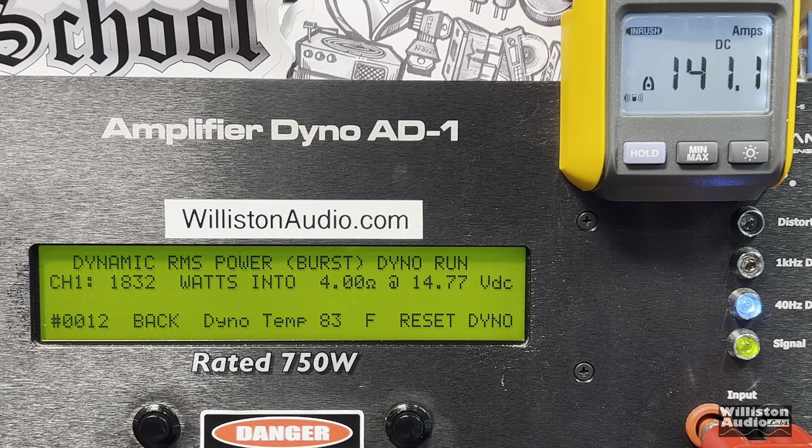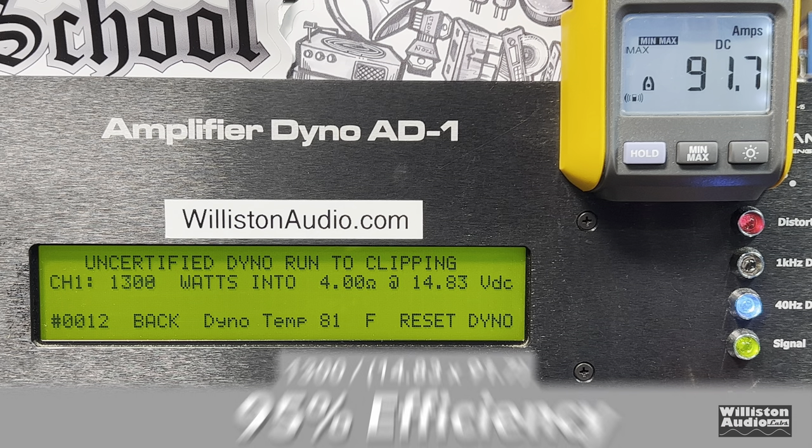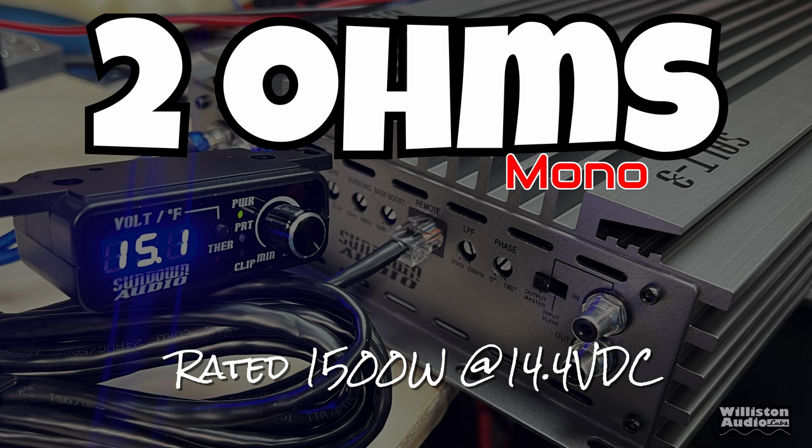Now let's try the dynamic burst mode — this is a 40 Hz pulse track feeding into the amplifier. My voltage is a little higher than 14.4 due to the new lithium bank. Result: 1,883 watts at 4 ohms, 14.74 volts. Efficiency-wise we get about 95% — very nice.